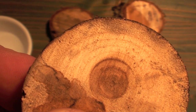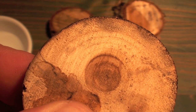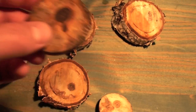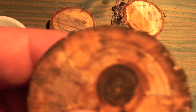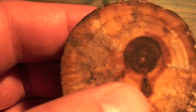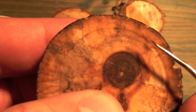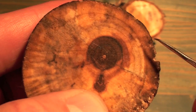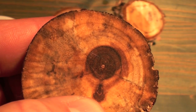Now if you have a tree cookie where it's a little bit harder to see the rings, you might want to do something like this. Notice this tree cookie has been oiled — sometimes oil or water will really make the rings darken and make them a little bit easier to count. So that's a little tip.